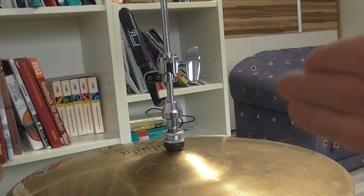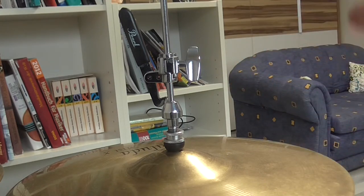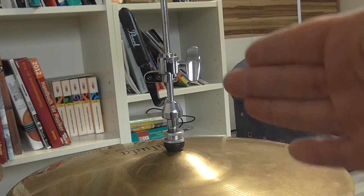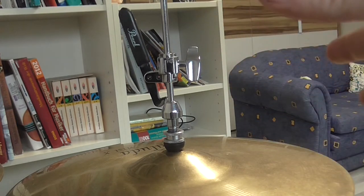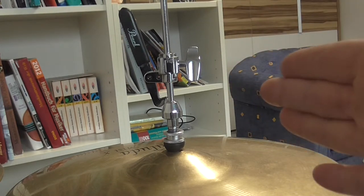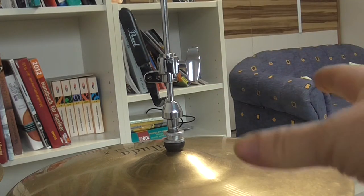I have used this drop clutch for a really long time because the quality and functionality of this drop clutch is really good. There was a lot of craftsmanship and quality control involved in building this drop clutch.